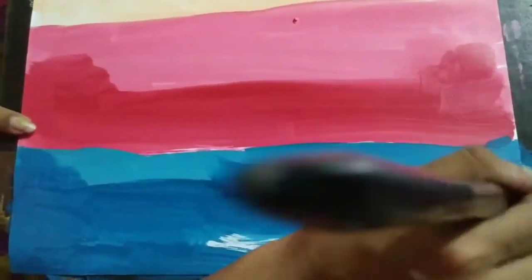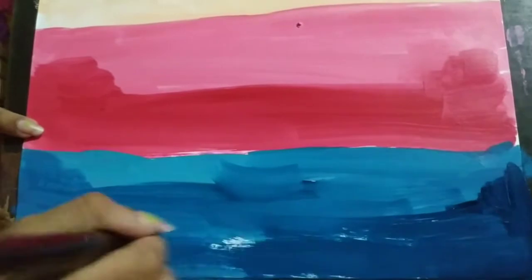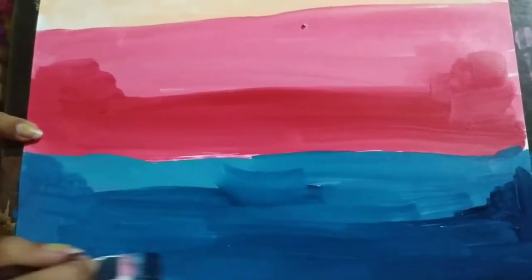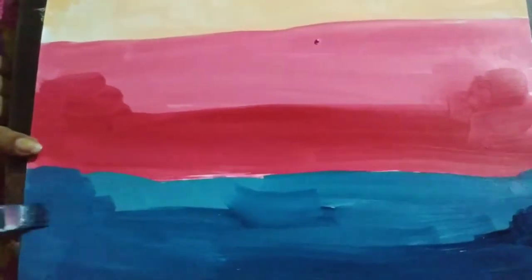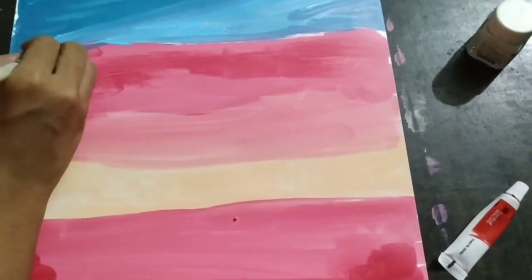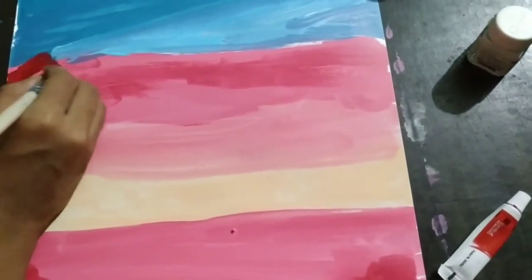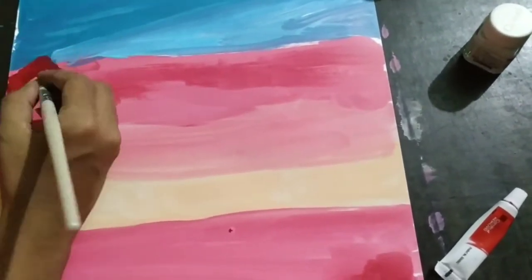Our background is almost ready. Now it's time to draw the clouds — use red color to draw the clouds. Since it's a pink background, I am using red color to draw the clouds.